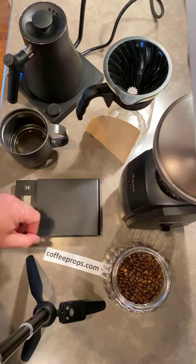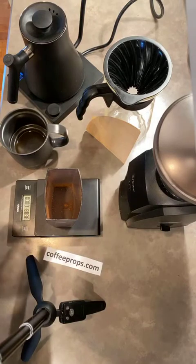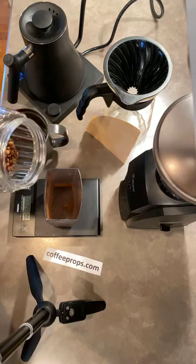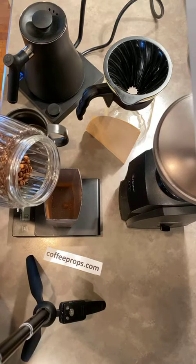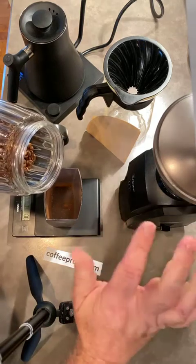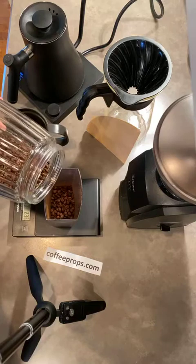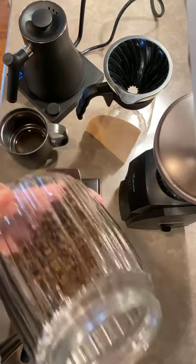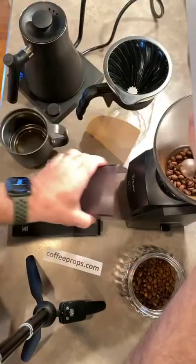The first thing we do is get the right amount of beans. I'm going to make two cups of coffee, and I use a 15-to-1 ratio, which means 30 grams of coffee for 500 grams of water. I go a little bit more than 30 because I think there must be some loss in grinding.